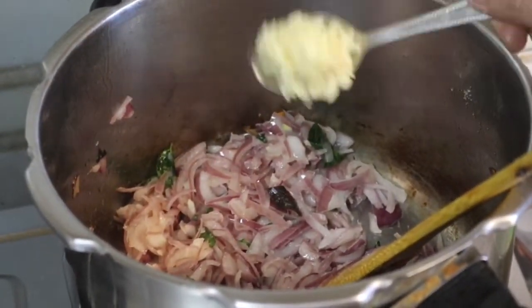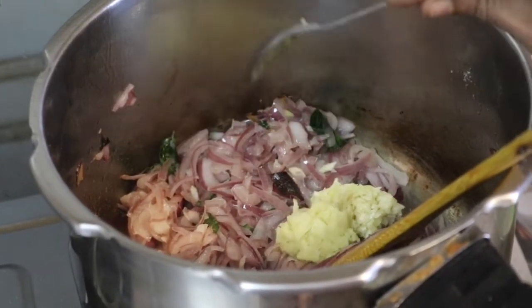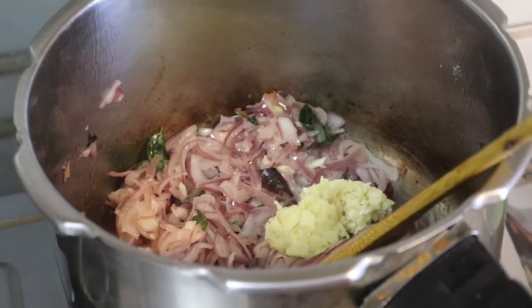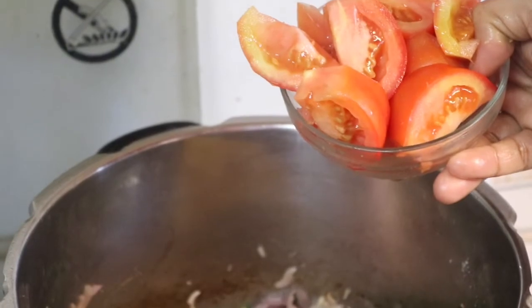Add ginger paste and garlic paste. Then add green chili, salt, saute it, and add tomato powder.